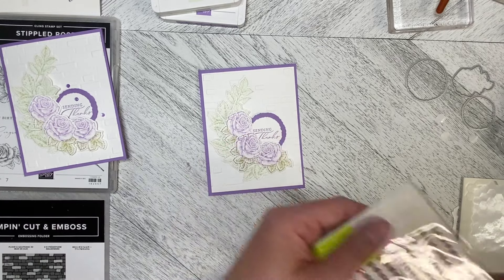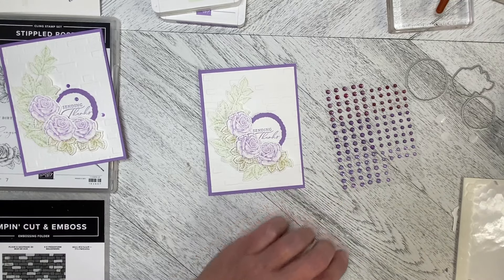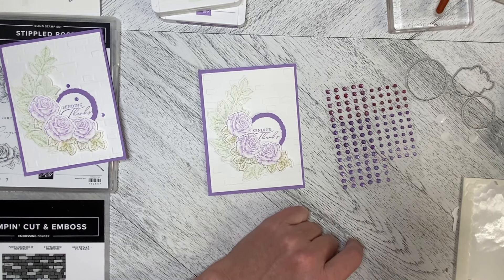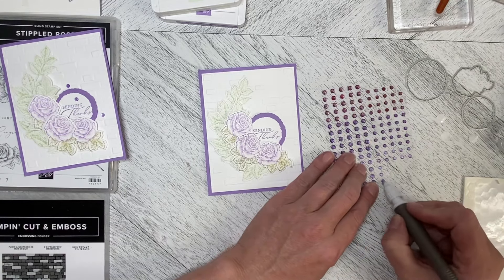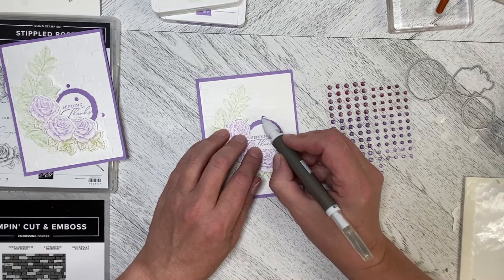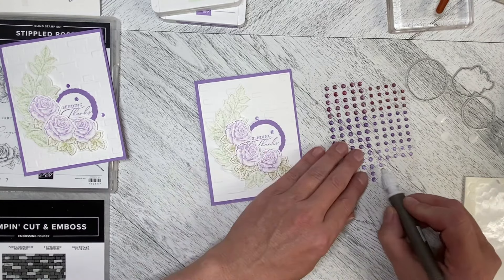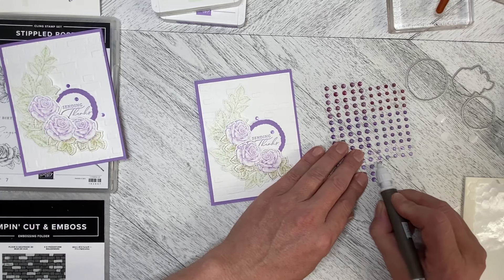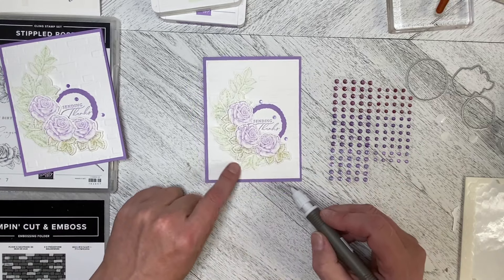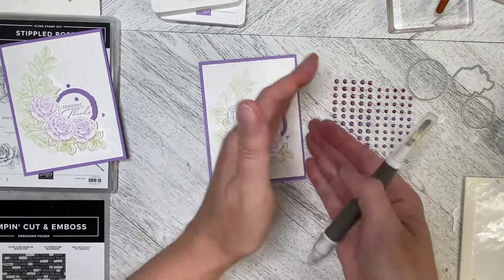Then I'm just going to add some of the purple faceted gems — the Highland Heather ones. In this set there's Berry Burst, Gorgeous Grape, and Highland Heather. I'll pop one just up here, another one in here, and one down here. You could add another one if you wanted, but I'm just wanting to bring the eye around the greeting.